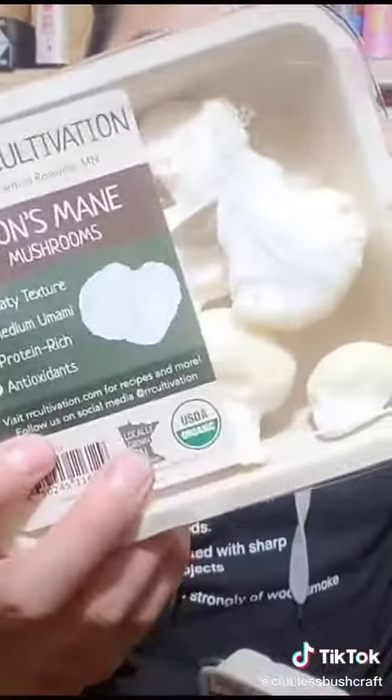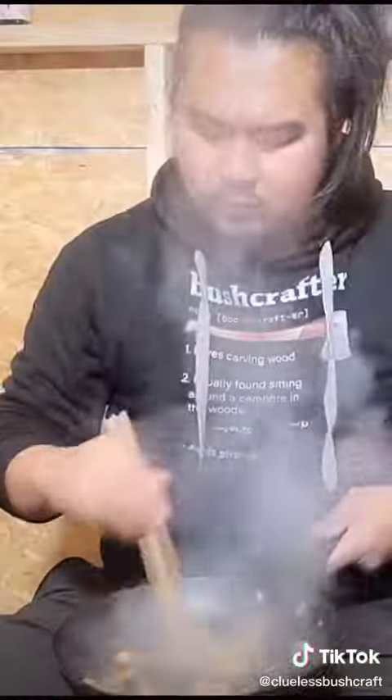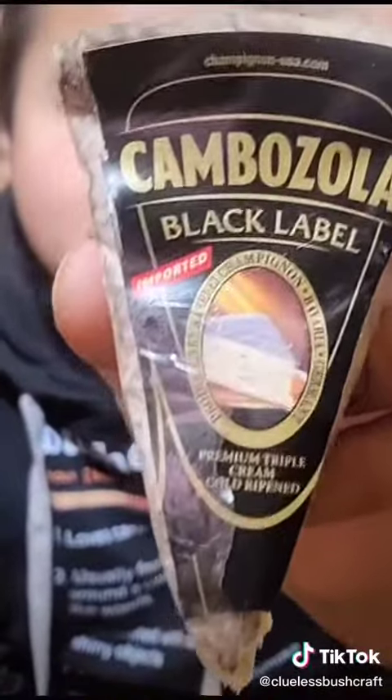We're gonna let it rest. Let's cook some lion's mane and maitake mushrooms. I'm going to add some cheese to the mushrooms to balance out the mushrooms and the lamb — nice streaks of mold running through it. That should be enough.